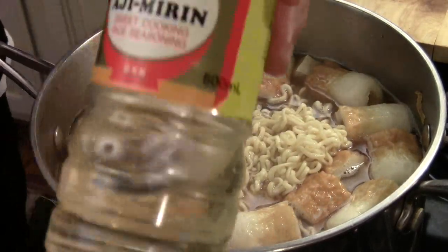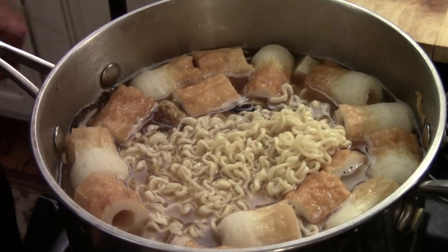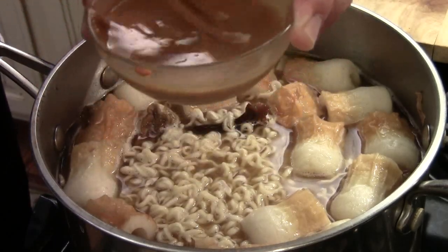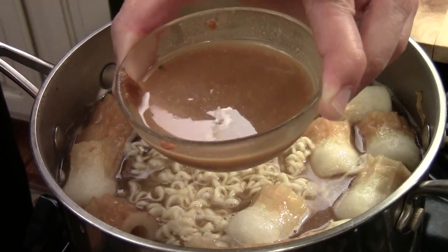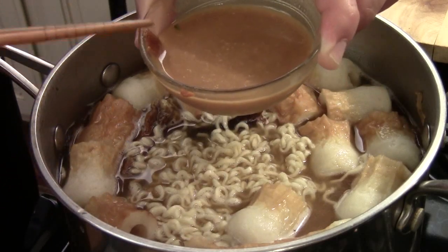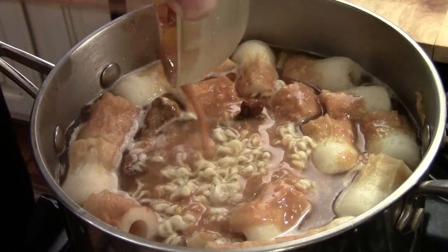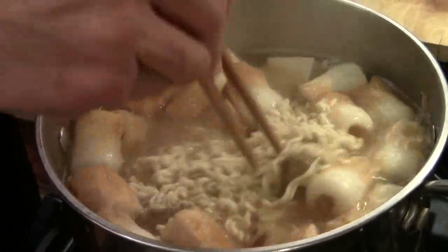I add some mirin — Japanese cooking wine — just a little bit, to give it a nice flavor. And this is the miso paste. I add it with warm water and dissolve it, because you don't want to cook miso paste in boiling hot water — it will ruin the traditional style. The water should be hot but not boiling, because miso has lots of health benefits and contains active yeast and bacteria. We don't want to cook it too hot; we want it to stay the way it is.